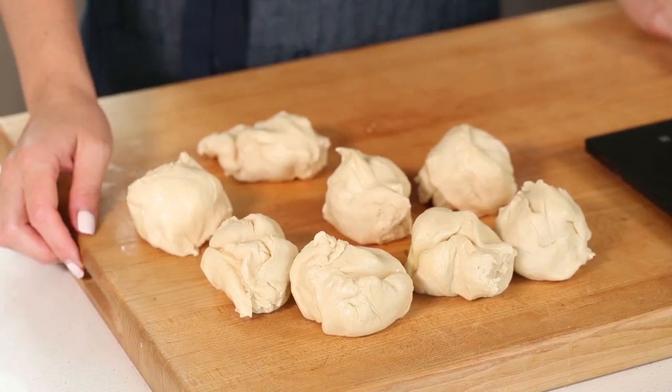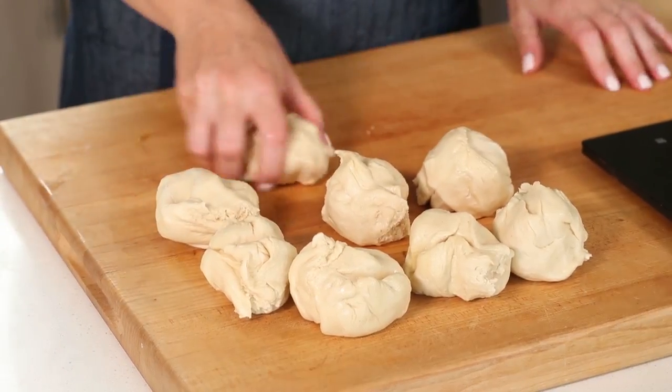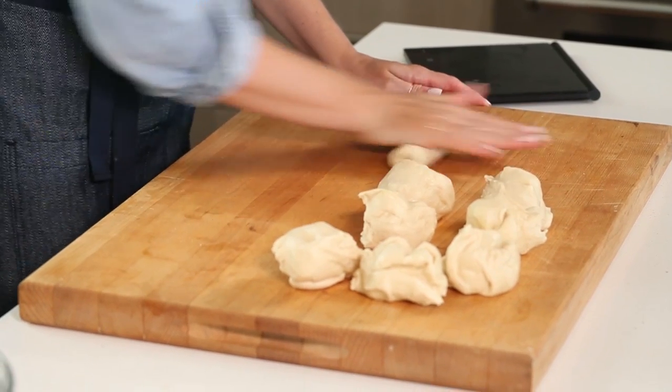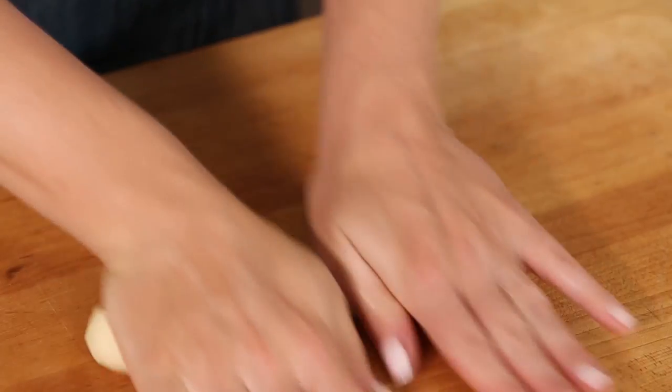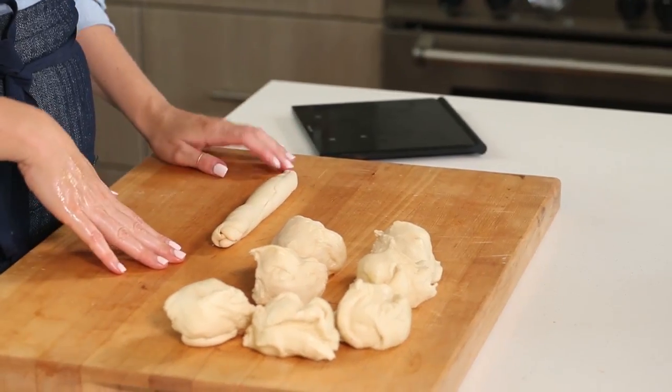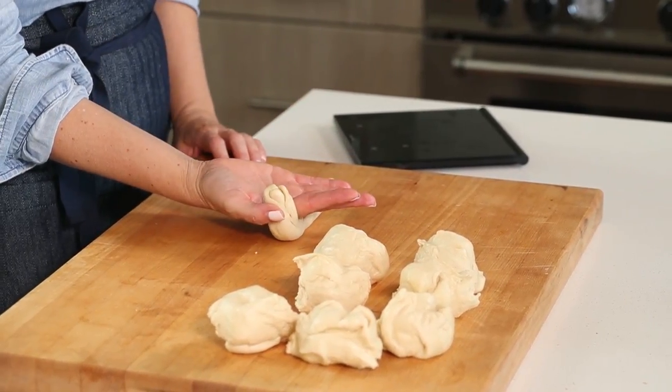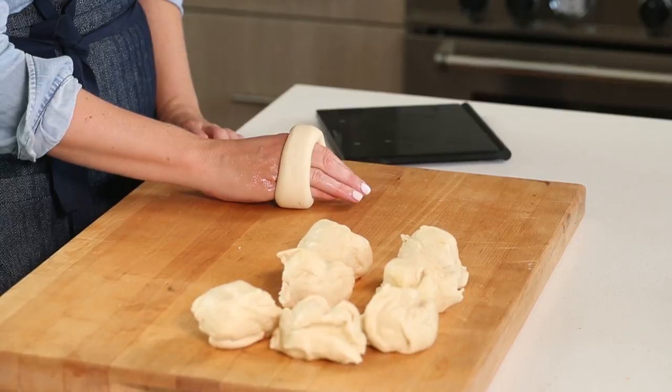I would recommend getting a scale — I'll link my favorite one below. So I have my eight pieces of dough, just in little balls. Gently using your hand, we're going to roll them out into eight inch long ropes. So I have my approximately eight inch long rope — this is how we're going to form the bagels. We're going to take our hand and place the backside down on top of the rope.